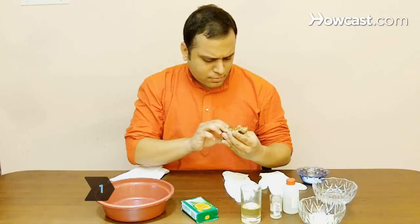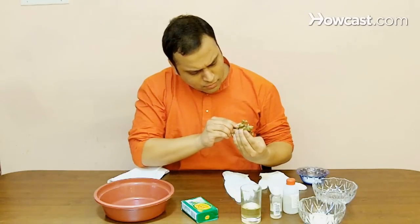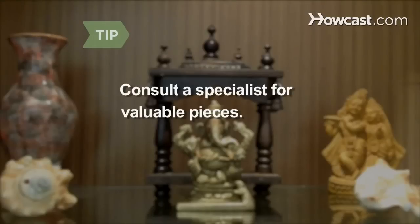Step 1. Determine whether your brass is lacquered, and whether to clean over the lacquer or to remove the lacquer and clean the brass beneath it. If a piece is particularly valuable, consult a specialist or curator before attempting to clean it.